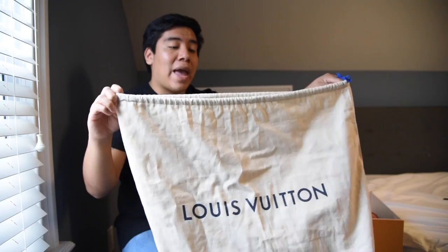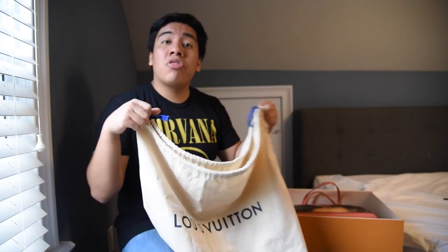Here we have the classic Louis Vuitton box, which a lot of their bags come in. Louis Vuitton is printed on the box. As you open it, we have the dust bag that the bag comes in. You always want to put your bags inside one of these to make sure they get protected when they're not in use. Let me put this to the side and get started with the actual bag.